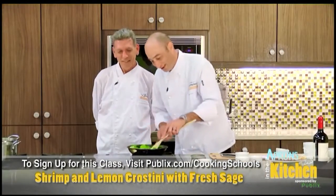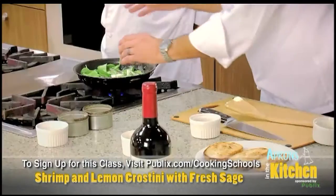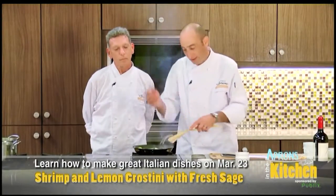We add a little butter to that and a little white wine. We don't need salt because of the lemon — lemon's a nice salt substitute.